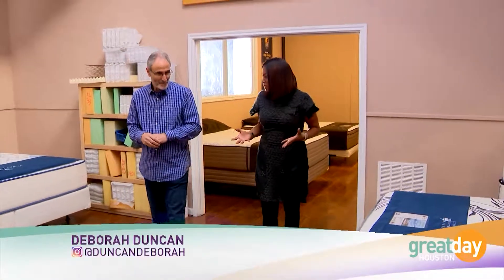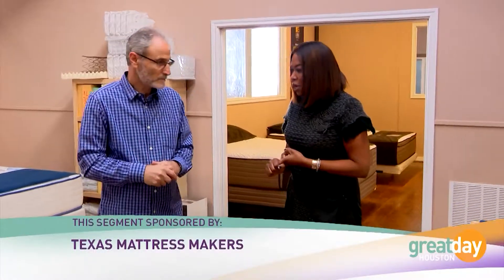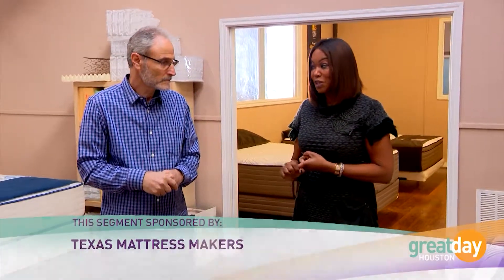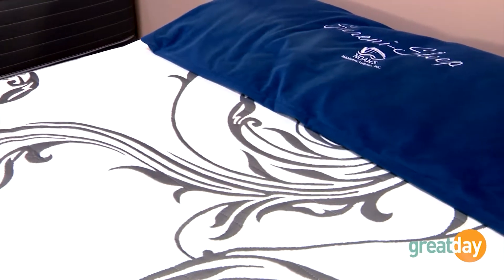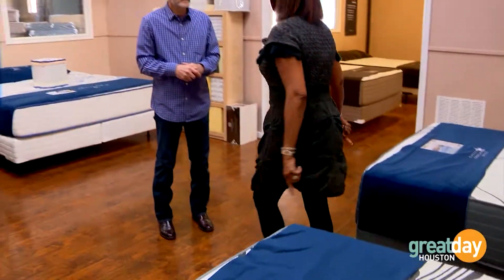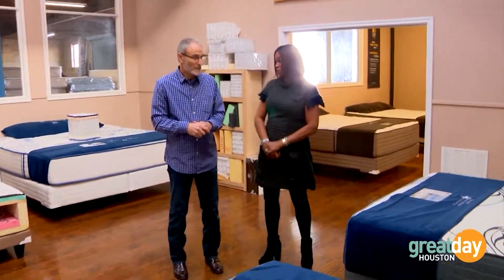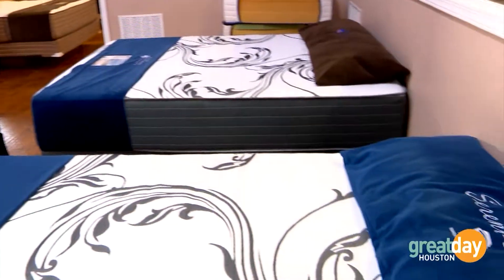Two things we should be looking for: one is comfort. Sometimes people put too much emphasis on price, but what throws us off is that they all look the same. So we sit on one and go, 'okay that feels just about like this one, and this one's cheaper, so I'm gonna get this one.' What we're not understanding is what is inside that mattress exactly.